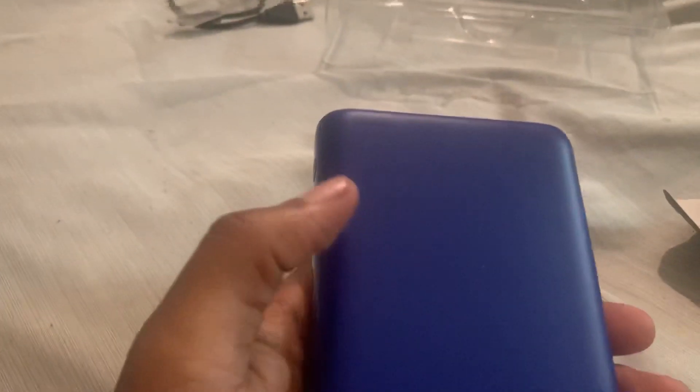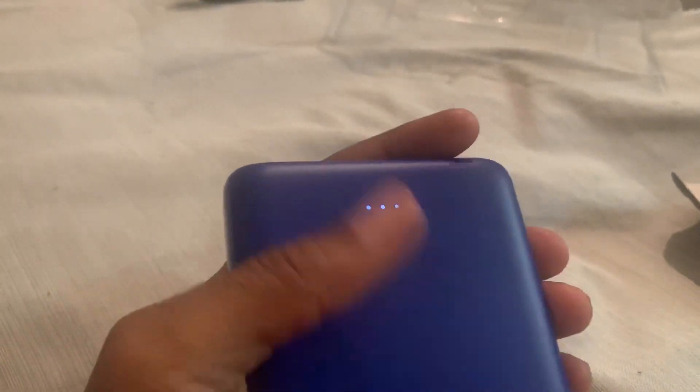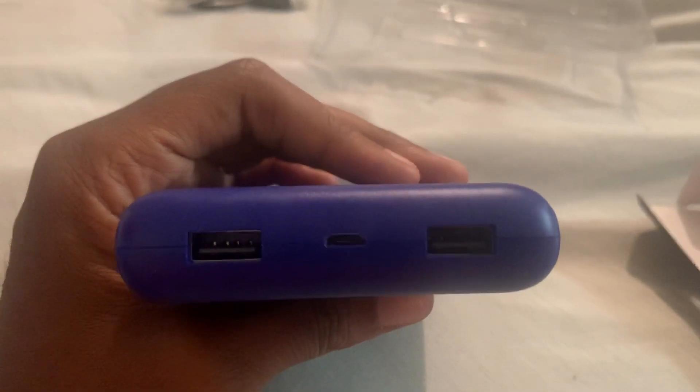It's just a brick with a nice shiny layer — nothing too fancy. You push the button and it lights up. It has two USB ports and a regular USB port to charge it, as you saw with the cable.